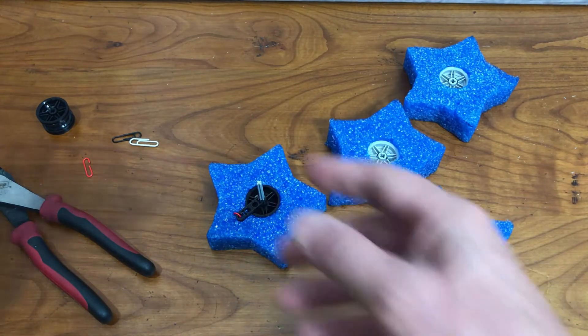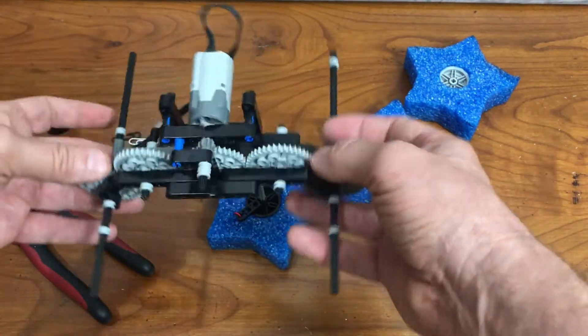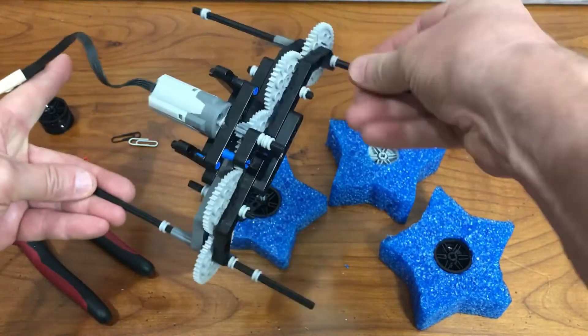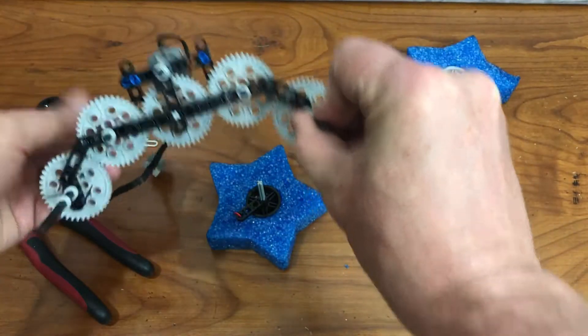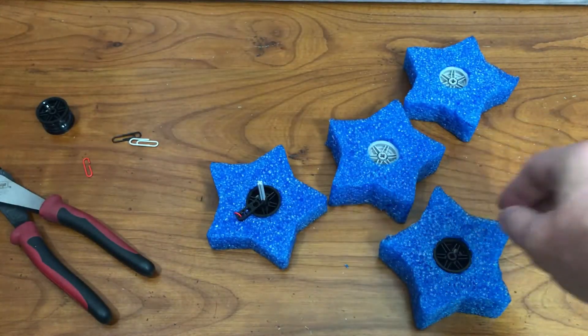Okay, here's a very simple frame to test these wheels, or wegs — wheel legs. Let's put it on and try it.